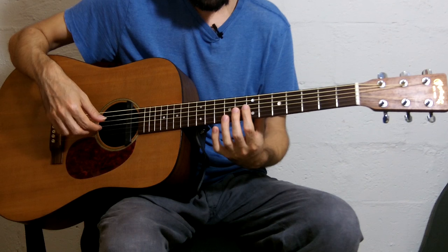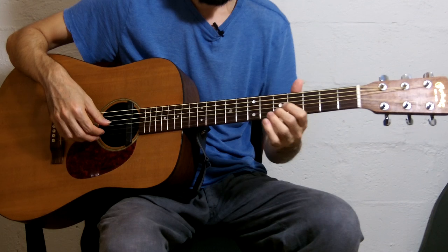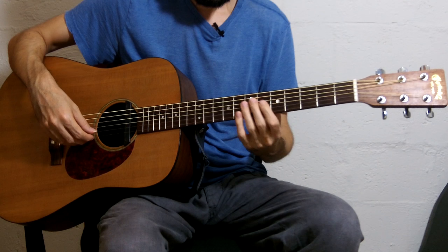Still a little high — stretch the strings. There, sounds about right. And we're in DADGAD. That's it. Any questions, let me know in the comments, and I'll see you next time.